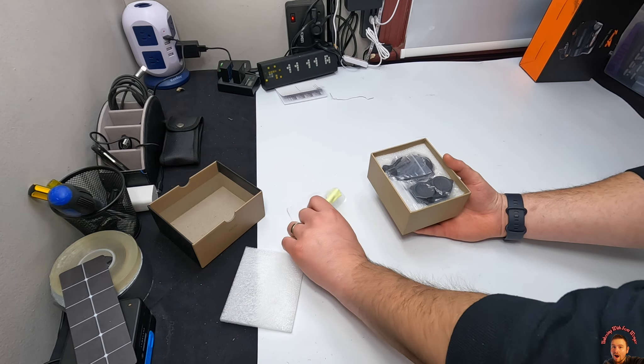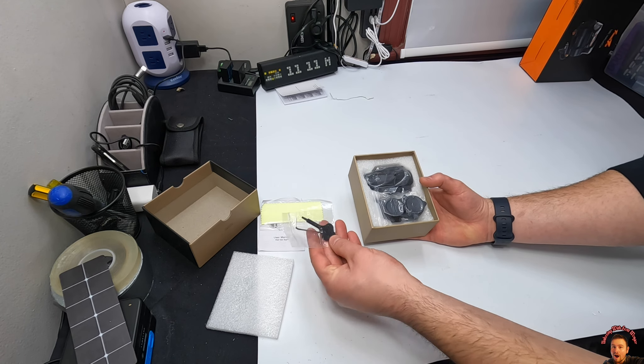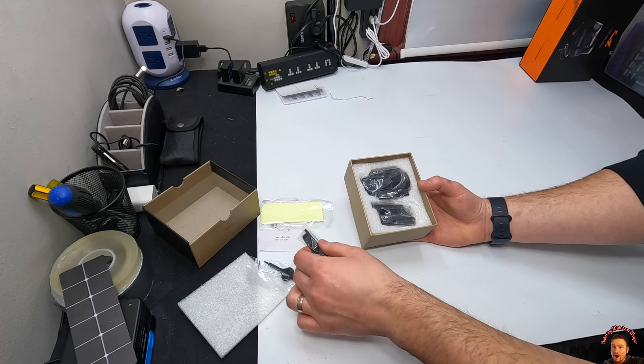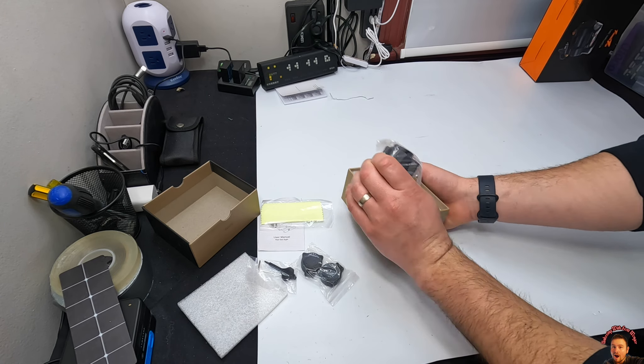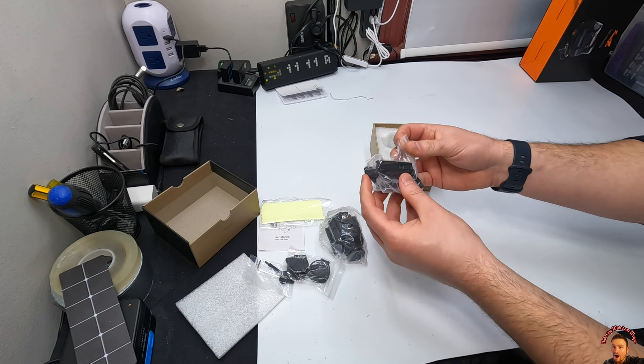Let's get right to the unboxing. They give you a little manual, a cleaning pad, tools needed, a cap for the scope, the scope itself, and looks like the riser.